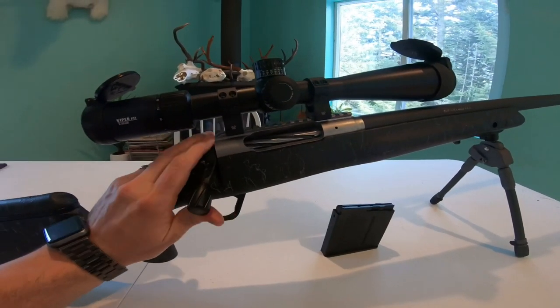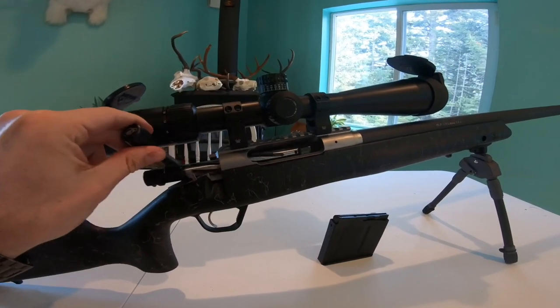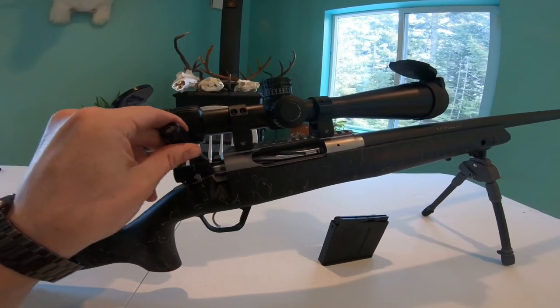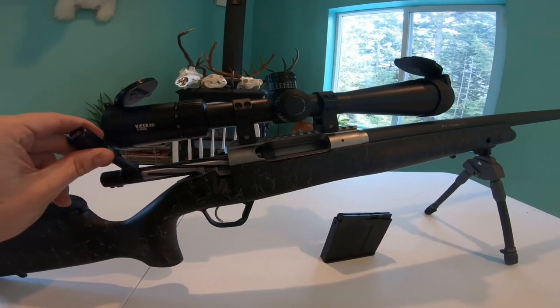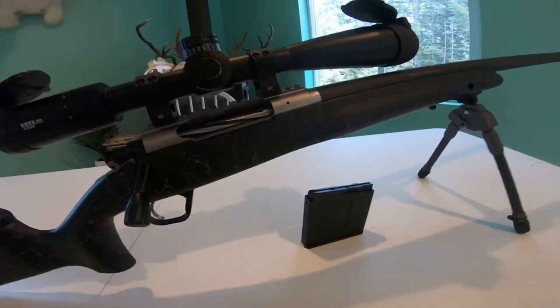In terms of the bolt, it's really definitive when you take it out and slide it back — really smooth action fore and aft. I've had no issues grabbing the bullet and extracting it out of the magazine. It's been really good.